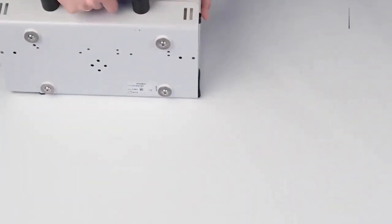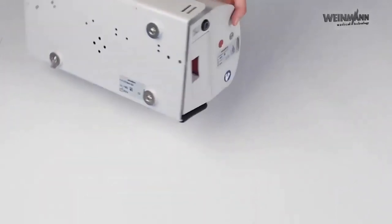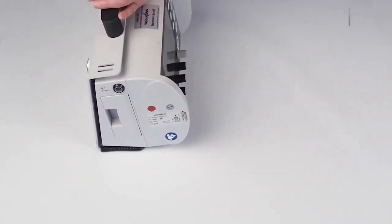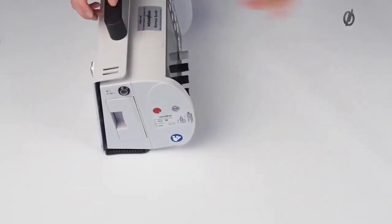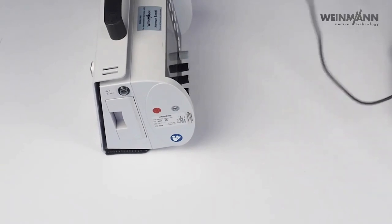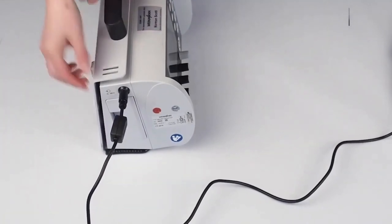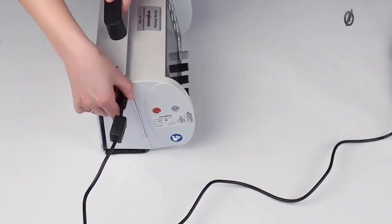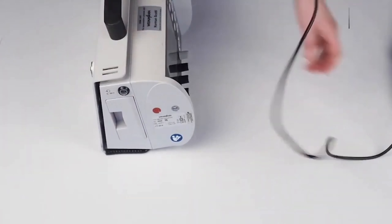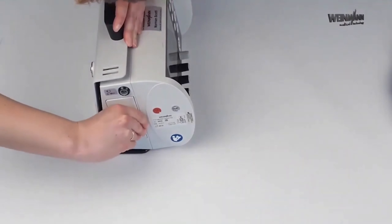This is the back of the device — nothing special here. These are screws to mount the device on the wall, for example. On the right-hand side we have our rechargeable battery and our power connection. If you want to connect the device to a 220-volt power connection, just plug in here and then the battery is automatically charged. Obviously, if you have the device in an ambulance, the power connection is automatically done via the wall mounting.